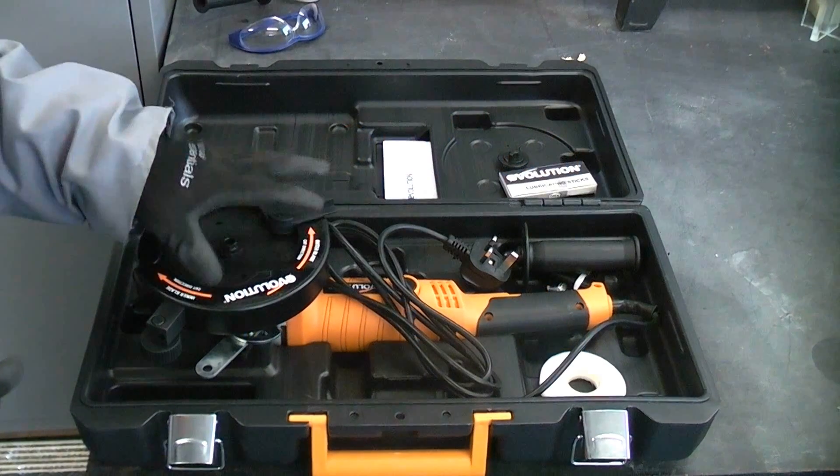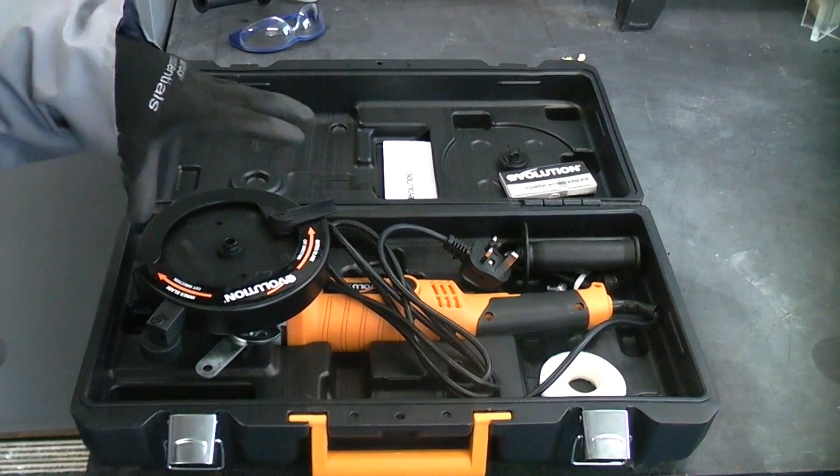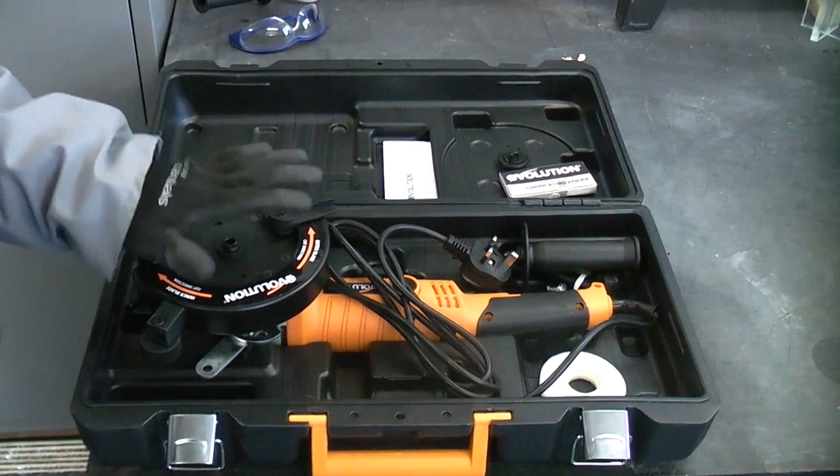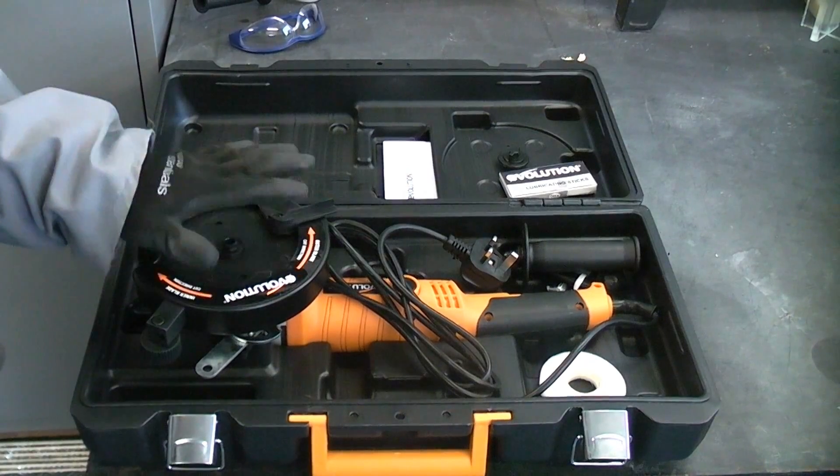This is the Evolution Rage Twin. These are quite special machines. I've actually been sent this by Evolution to test out, so I'm going to give it a fair test and see exactly what it can do.